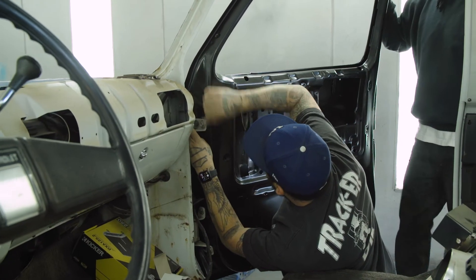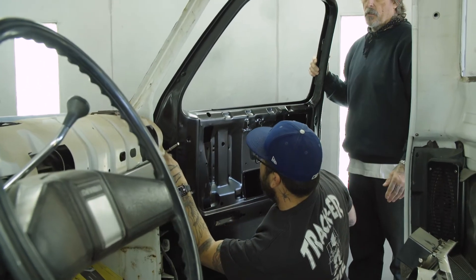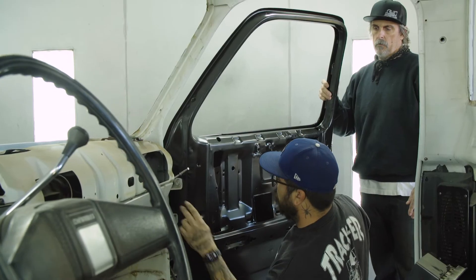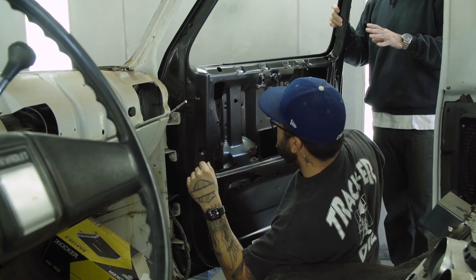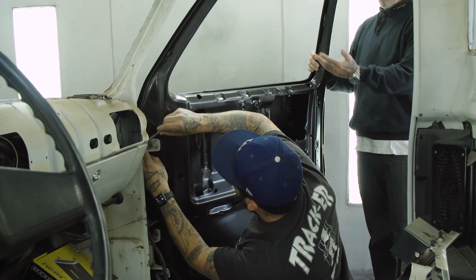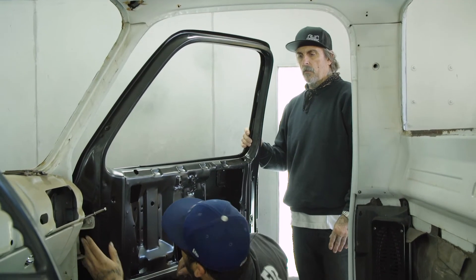Is the adjustment all on the door side as far as the hinges, or is any of it in the jamb itself? Right now on this side it's all on the door side because we didn't replace the hinges on this one. The hinges are kind of fixed to a degree on the door jamb on the cab. So the majority of your adjustment is on the hinge side as far as getting this door to line up as good as possible. Absolutely.